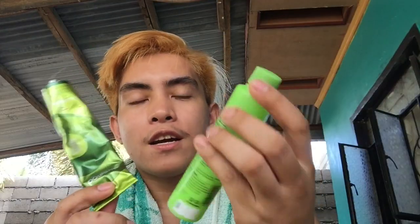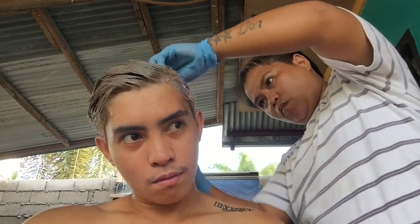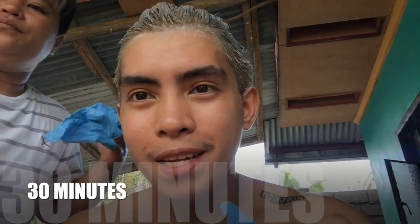So ilagay na po natin yung color nya at kayong oxidizer item. Okay guys, so let's wait for 30 minutes.